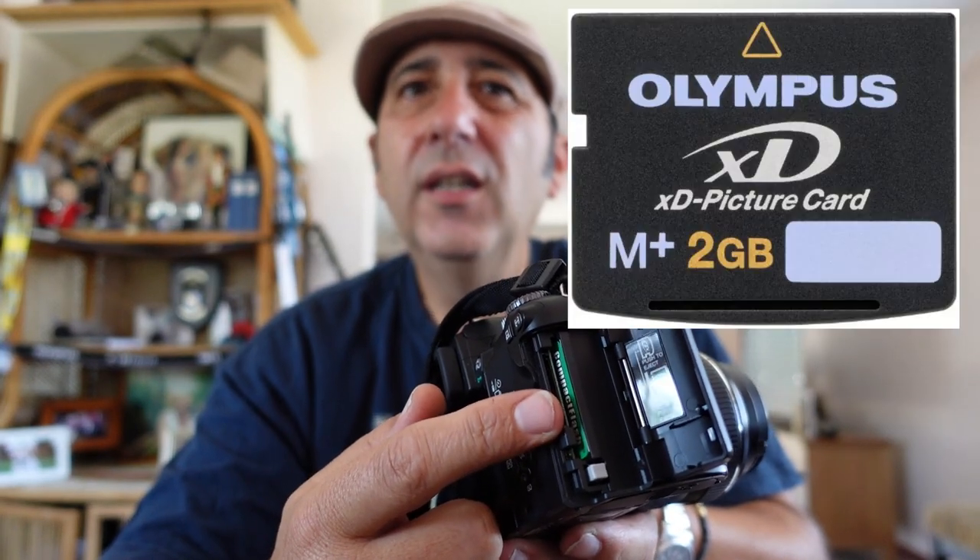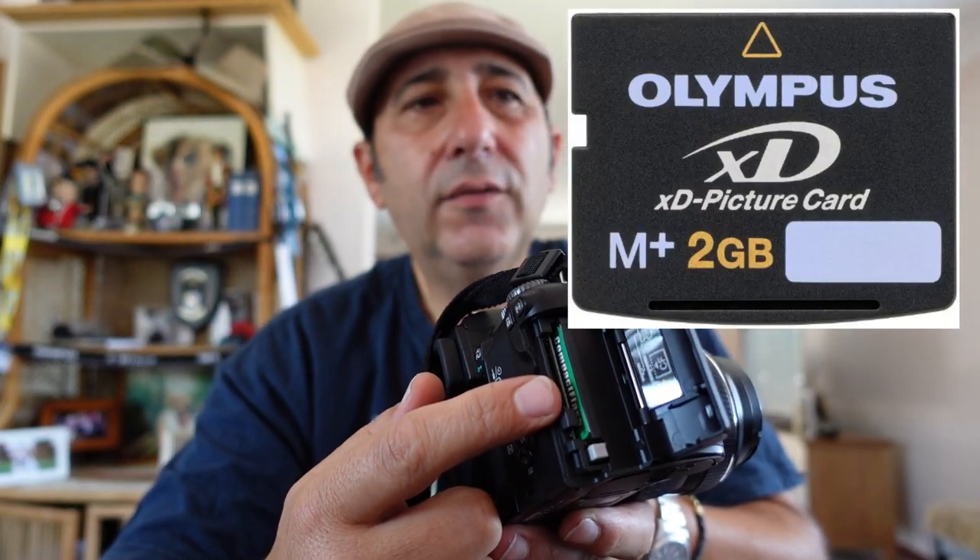It also shoots TIFF - you can put it in TIFF mode - and then it's got all these different quality levels: super high quality, high quality, normal quality JPEGs. Olympus had some XD card they invented for storing information. I didn't know what the hell that was - I was trying to put an SD card in there.